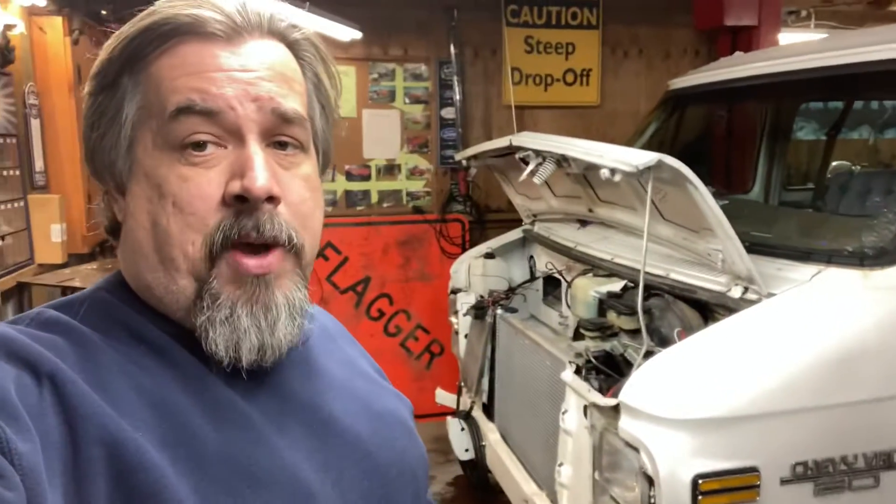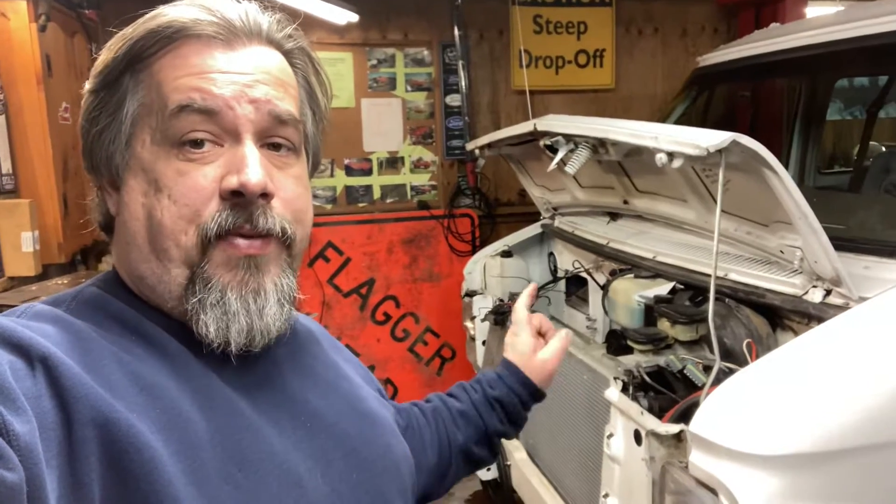So it was at another shop. He had them put a motor in it and it's a mess. Six months later, this is what it looks like.